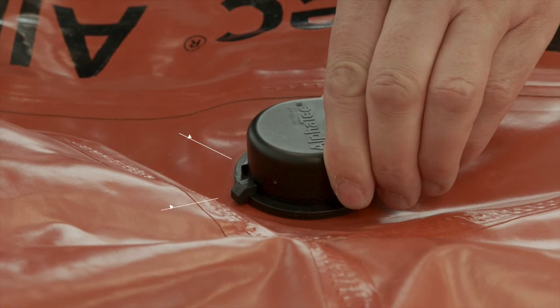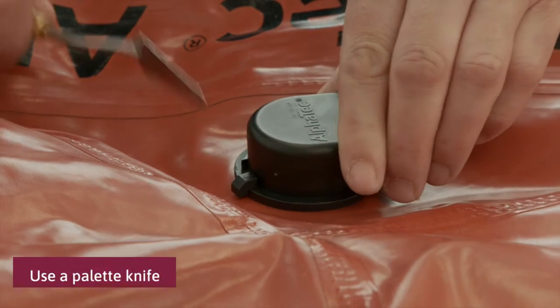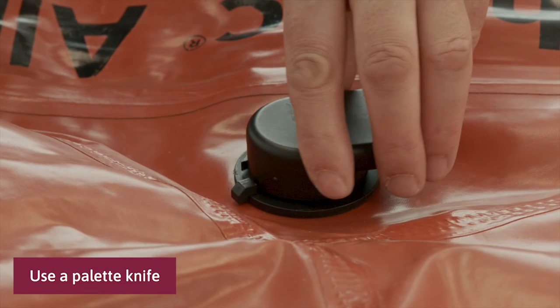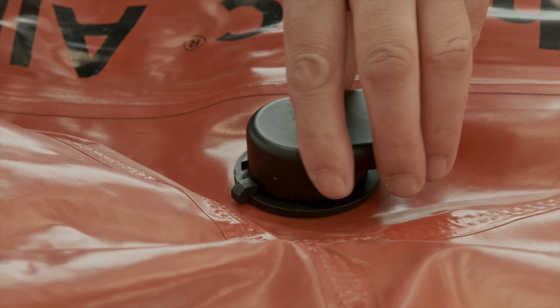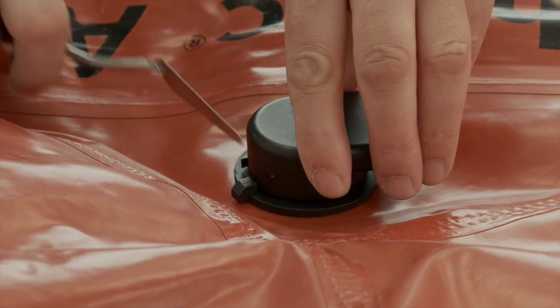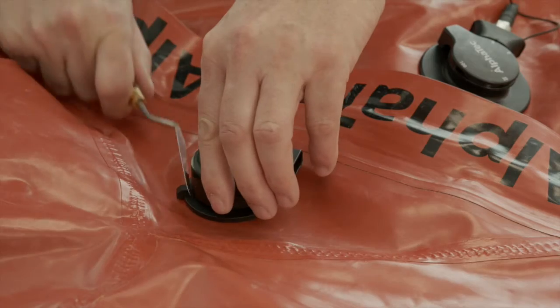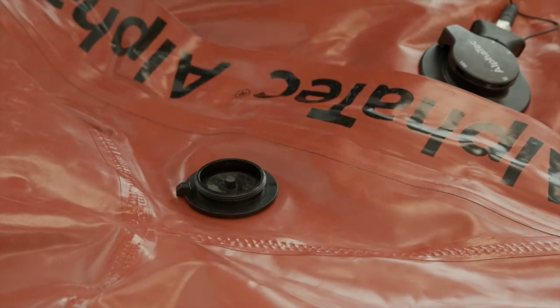Rotate the cover clockwise so the cover lug is 6 to 8 millimeters past the valve body stop. Carefully insert a pallet knife between the cover lug and the body stop — do not use a knife. Do not try to lever the lug and valve body stop apart, as this could damage the exhaust valve. Slowly turn the valve cover anti-clockwise over the blade; this allows the cover lug to move past the body stop. Repeat this action until the valve cover is unscrewed from the valve body.